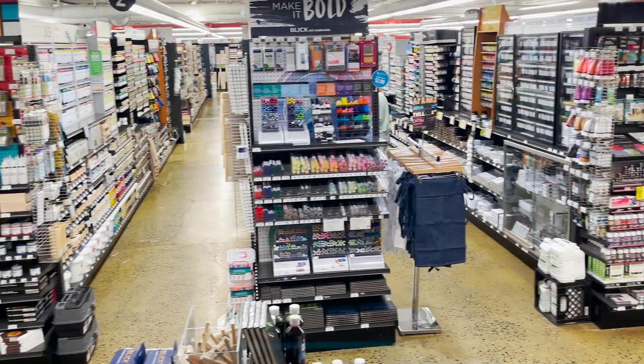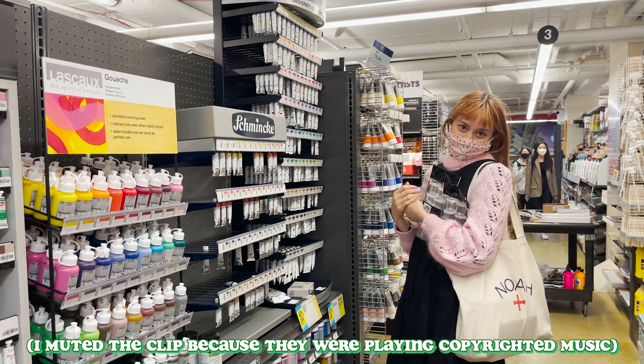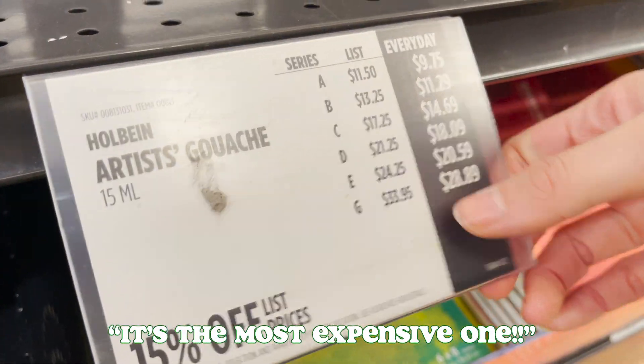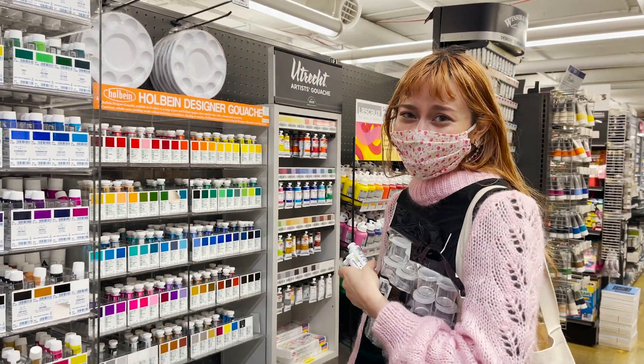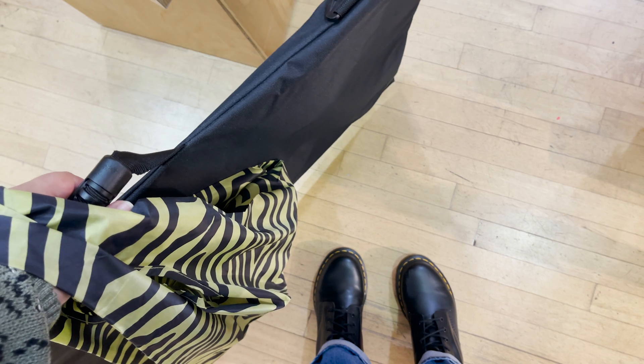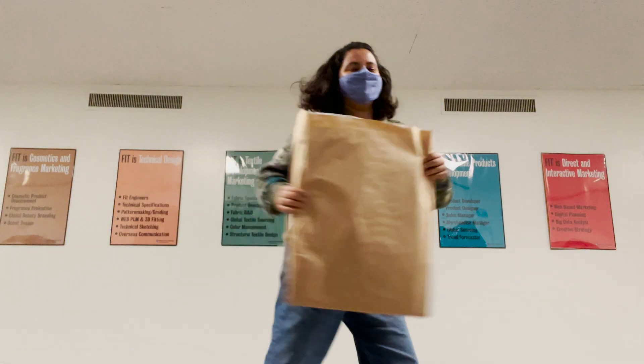Class just ended, we have a bunch of errands to run. I'm back at Blick for some more art supplies — this time we went to an absolutely huge store for some more paints, brushes, and other miscellaneous things. I got some neon greens to add a bright pop of color to one of my designs, and I also got one of those giant portfolio bags to make my commutes to school a little bit easier. We then stopped by Chick-fil-A and grabbed some food before heading back to campus. I feel like most of my time is just spent carrying large things back and forth.